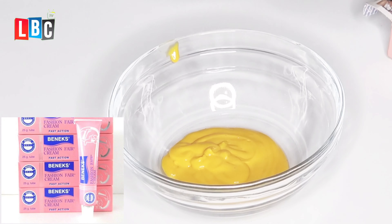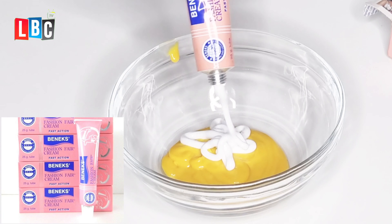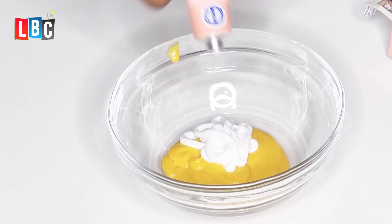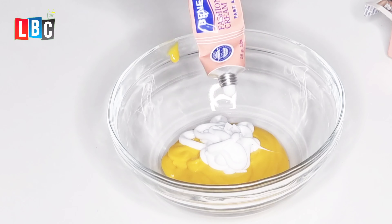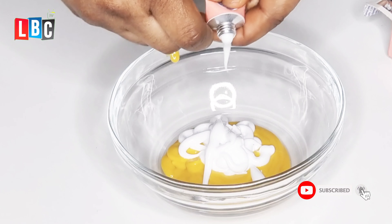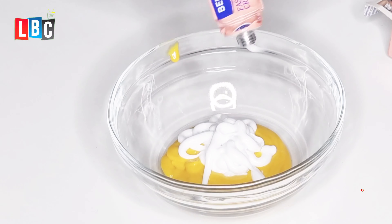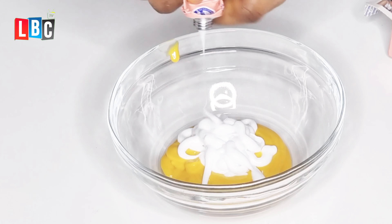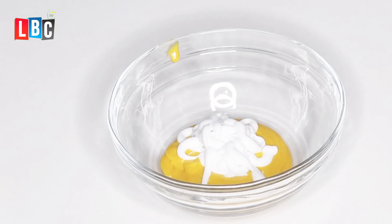Now I'll be adding my Fashion Fair tube. This is the cream, but if you decide to use the gel, I advise you to use only one tube of the gel. For this video I'm using the cream, so I'm using two. The cream is not as effective as the gel, so if you want your cream to be super effective, I advise you use two creams in your mixture.